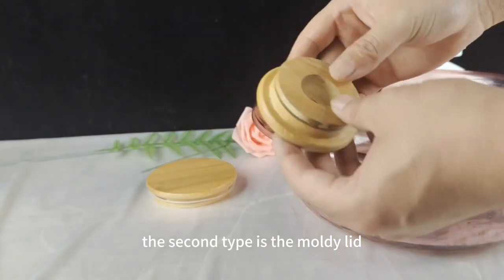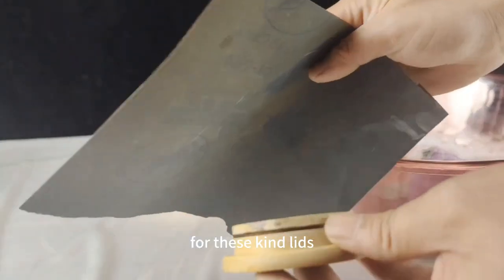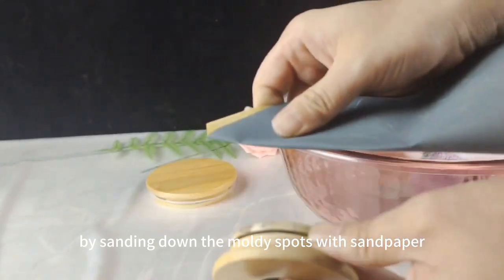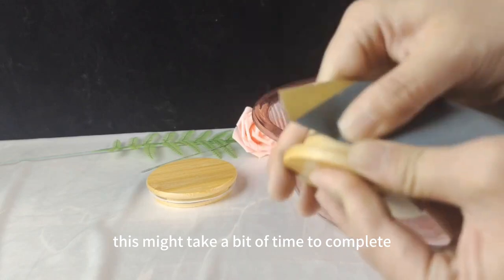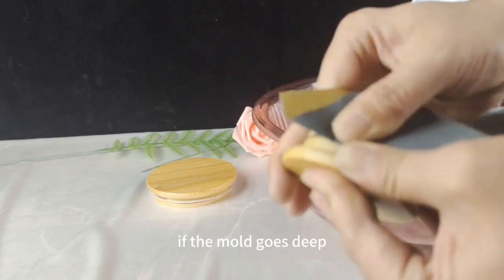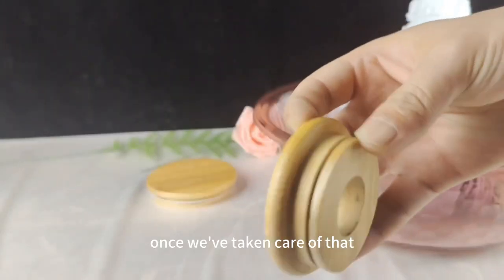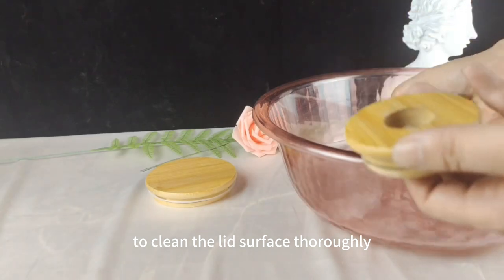The second type is the moldy lid, like the one in the video. For these kinds of lids, we've got to start by sanding down the moldy spots with sandpaper. This might take a bit of time to complete. If the mold goes deep, you can use a small knife to gently scrape the surface. Once we've taken care of that, the next step is still using the soft cloth to clean the lid surface thoroughly.